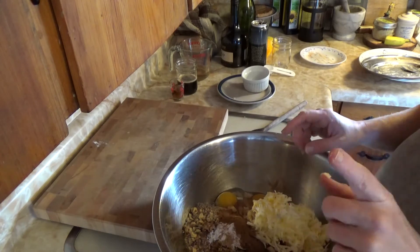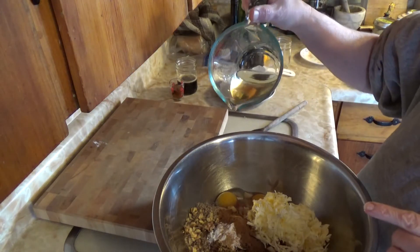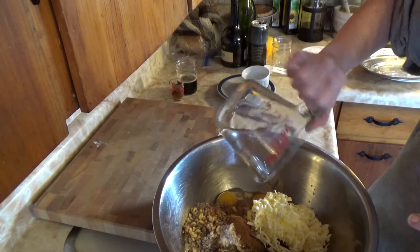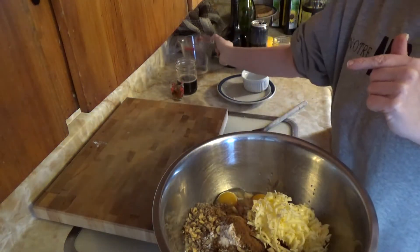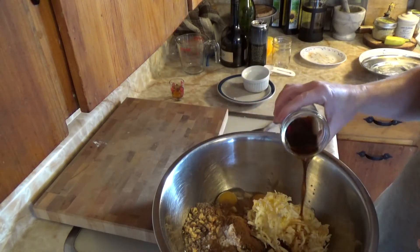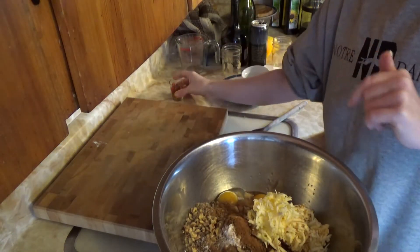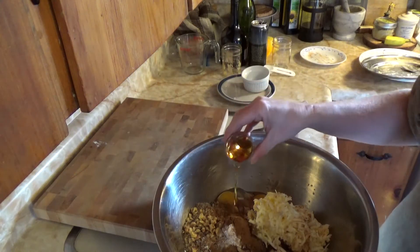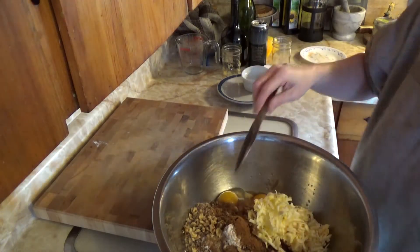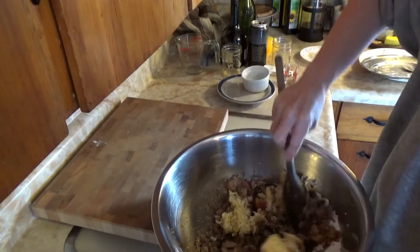The last thing to add, and the best part of the recipe, is our wine — this is homemade beech wine. Then we add in the local Nova Scotia stout, and we add in our brandy. Then all we need to do is give it a really good mix.